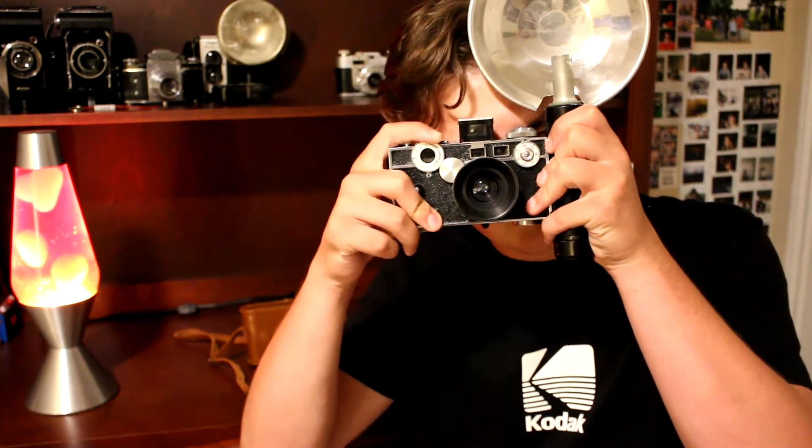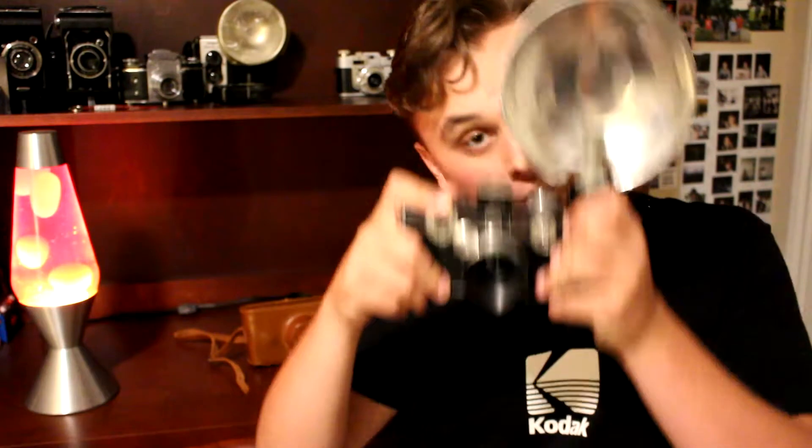The only things that really changed were a couple of minor features that were added or removed and some superficial details. But as you can see, it's very blocky — it was known as 'the brick' because it looks like a brick. It's not the most ergonomic camera in the world, but I enjoy it. I enjoy taking pictures with this camera. It's probably one of my favorites in the collection, so let's take a closer look and I'll show you how to use it.